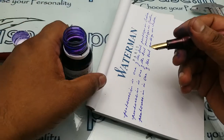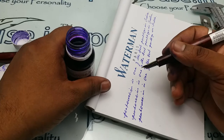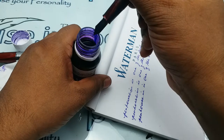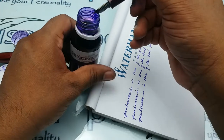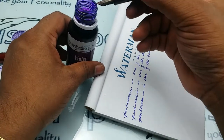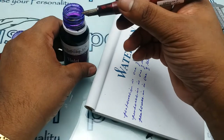In brand new pens, whenever we dispatch, we check the tip of the nib so that you will get the right product in your hand. Now I am dipping the pen with our violet ink. Whenever you are purchasing from us, double check whether it is for fine nib or medium nib.